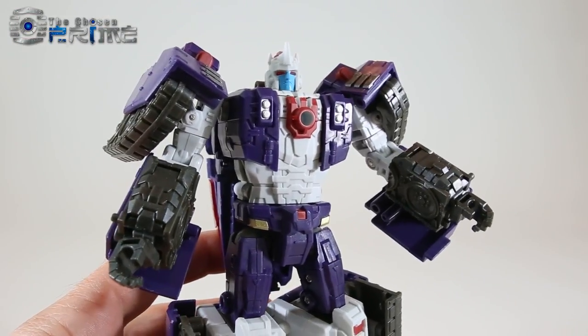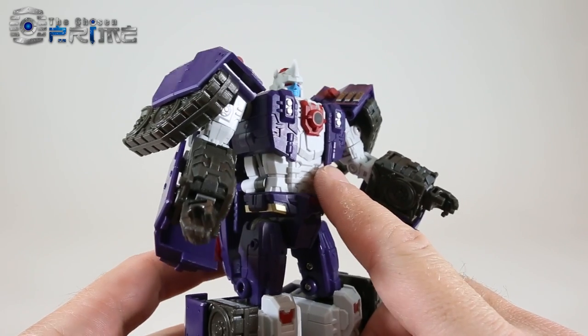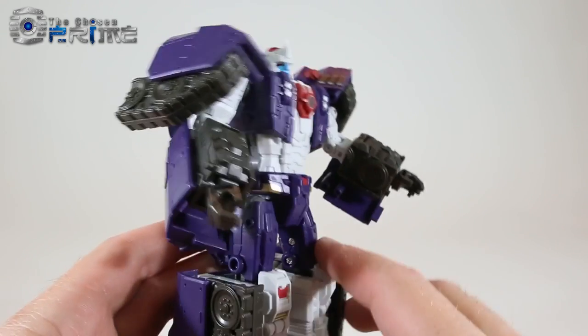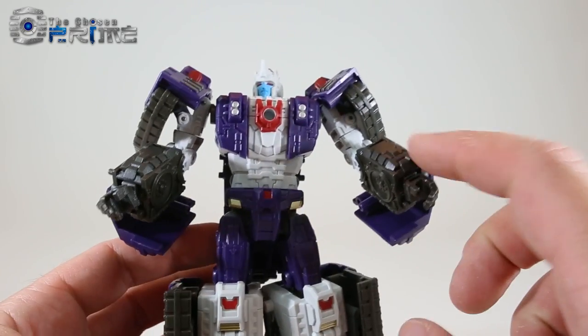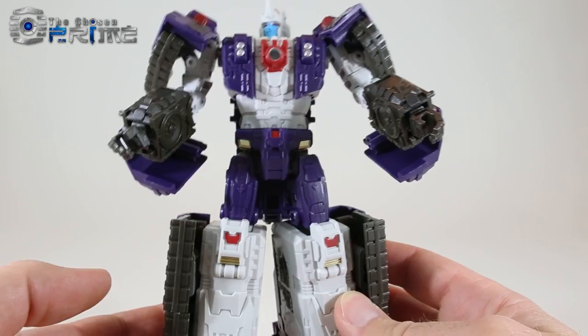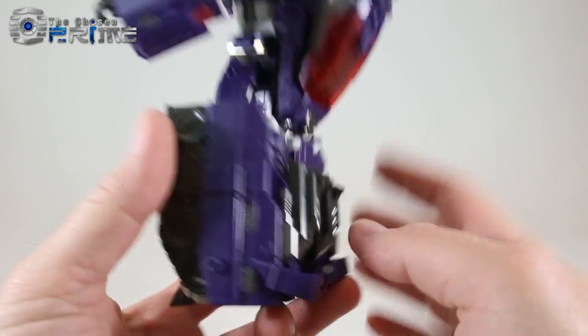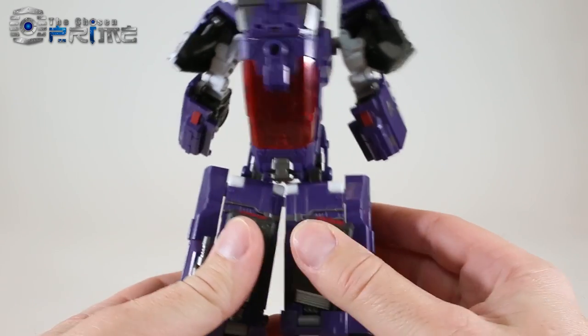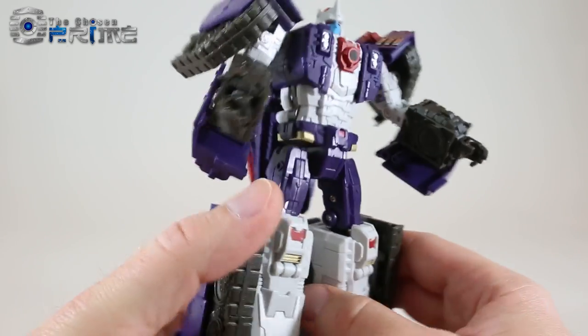Taking a closer look at Hypnos, his purple is a nice deep and warm color with some nice gloss — almost a little bit of metallic flake to it. It contrasts well against his white inner body as well as his gunmetal arms and tank treads. It's a nice color throughout the figure, pretty clean, and a nice update of the Breast Force member Drillhorn.